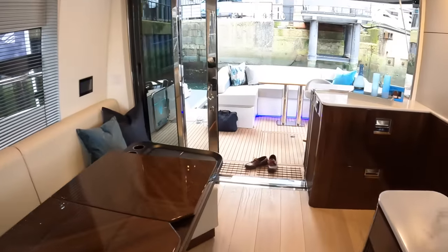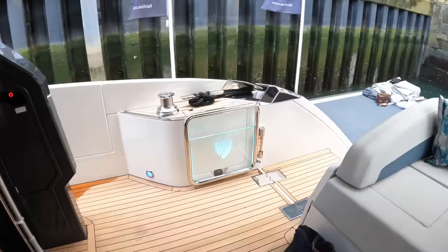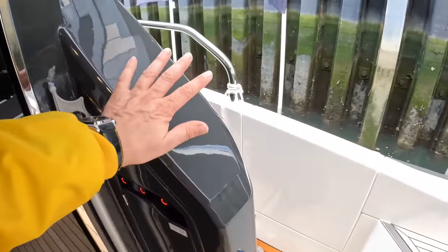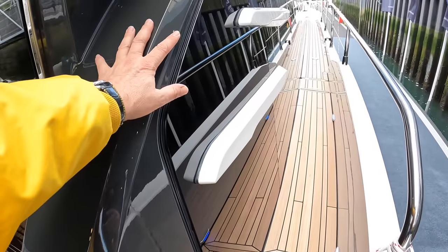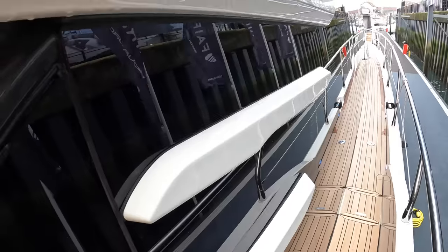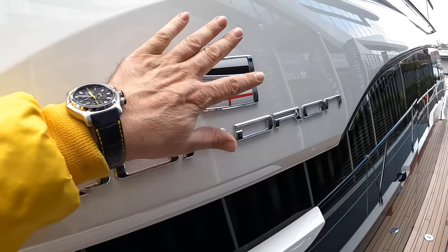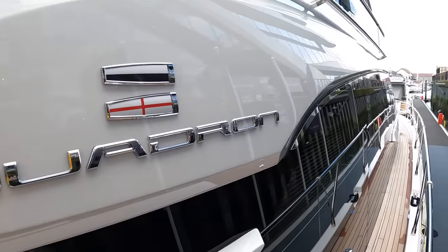We've got deck areas to do, flybridge to do, engine space to do, and crew cabin to do — still plenty to see. We'll take a walk around the deck first. All of this is in the gel coat, all this grey — it's not spray painted, they've actually put that in the gel so it should really last. These are the three feature fins that you get on the Fairlines. You've got the squadron name here, and these are the flags — that's a six and that's an eight for signal flags. So if you ever wonder why they've got these flags, that's what those mean.